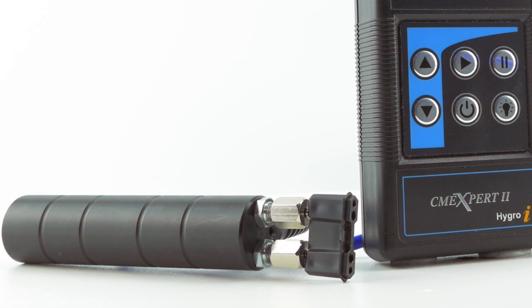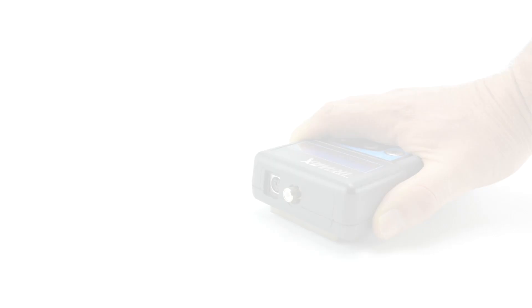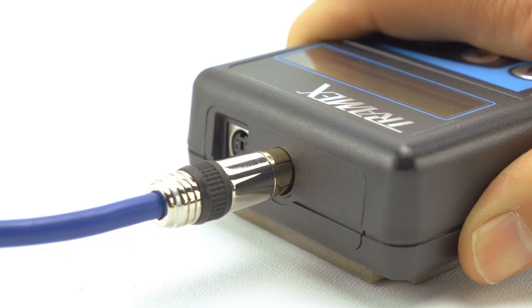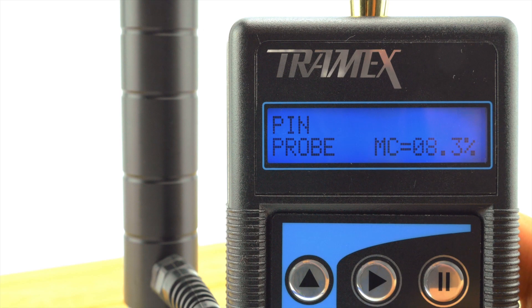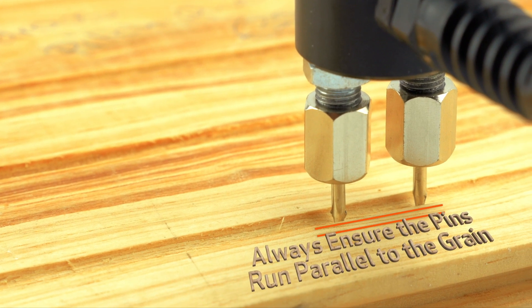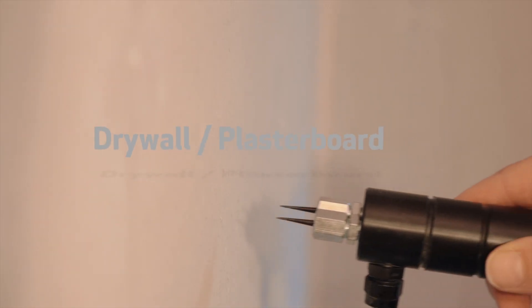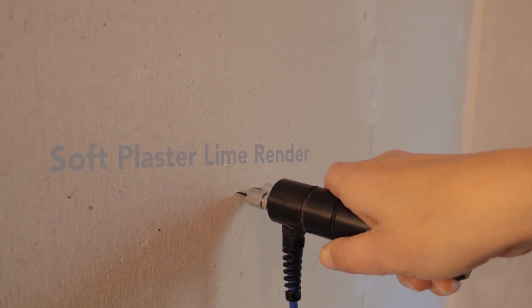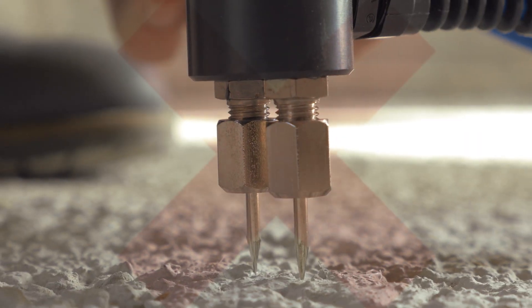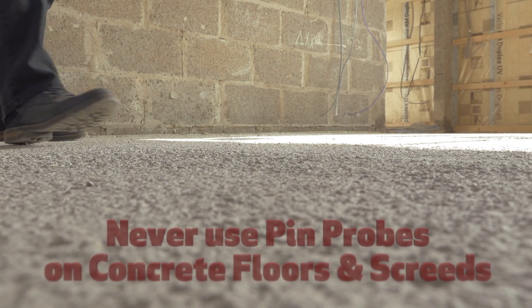The CME X2 can be used to test wood with a pin type attachment for resistance measurement. To take resistance measurements with the pin probe, simply plug the probe attachment into the top of the meter and press the play button until the screen reads "pin probe". Then fully press the pins into the wood sample to achieve the most accurate measurement. Always ensure the pins run parallel to the grain. The pin probe function may also be used with other materials such as drywall, plasterboard, or soft plaster line render for comparative readings. This type of measurement is sometimes referred to as WME or wood moisture equivalent. Tramex would never recommend the use of pin type measurements for concrete floors and screeds, as the pins cannot penetrate the surface and the reading can be greatly affected by ambient humidity.